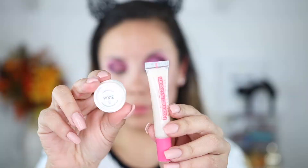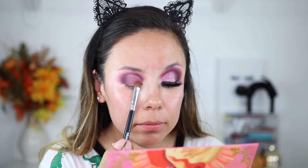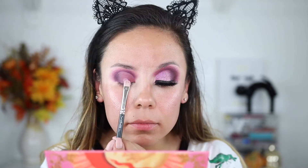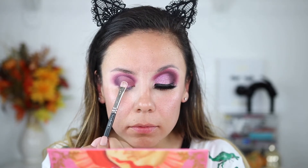For the lid, I went in with the color Goddess, which is a dusty pinky shade, just to prep my lid for a pigment I'm going to use on top — I figured it would pop more with a pink base underneath. This is Pixi by Peaches and Cream Pigment, and I'm also using their glitter adhesive. Then I'm using a MAC 239 flat brush to start patting this on.